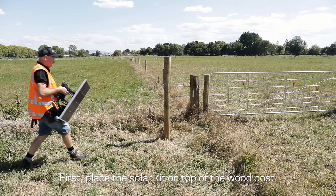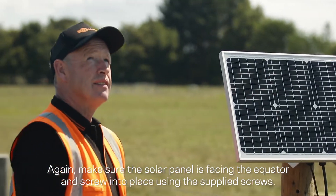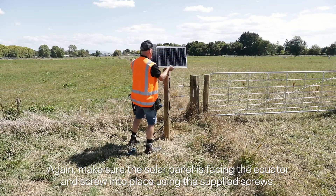First, place the solar kit on top of the wood post. Again, make sure the solar panel is facing the equator and screw it into place using the supplied screws.